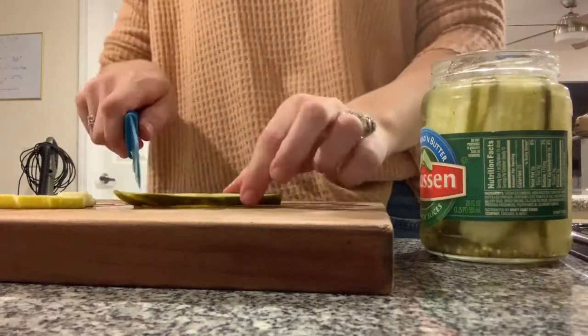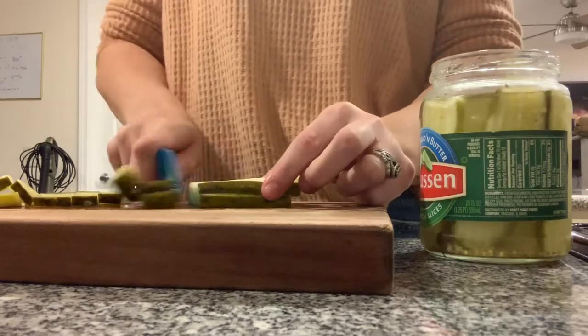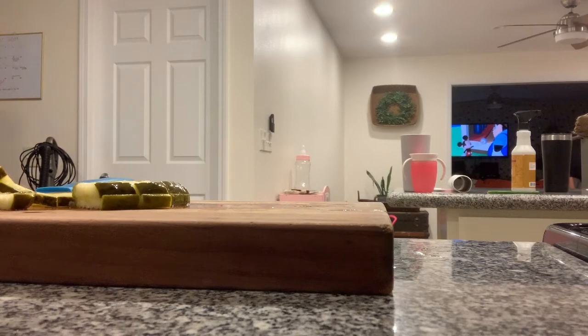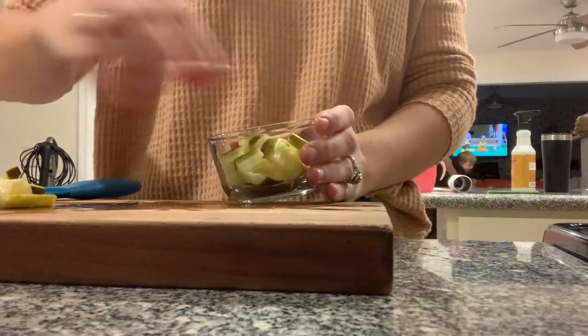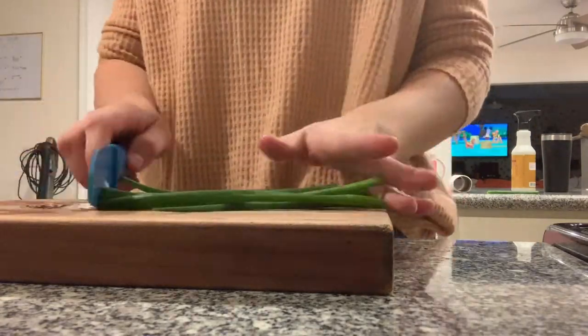These bread and butter pickles are by the brand Claussen — these are my favorite pickles, they are so good.